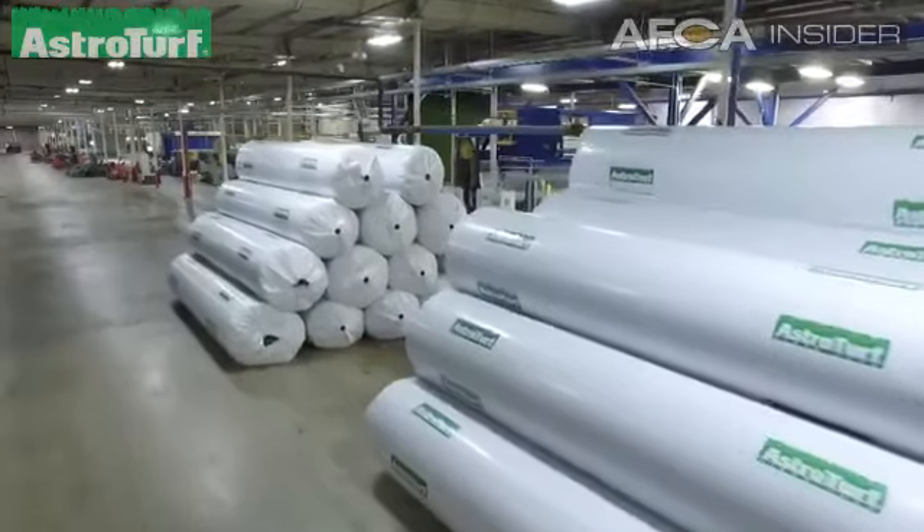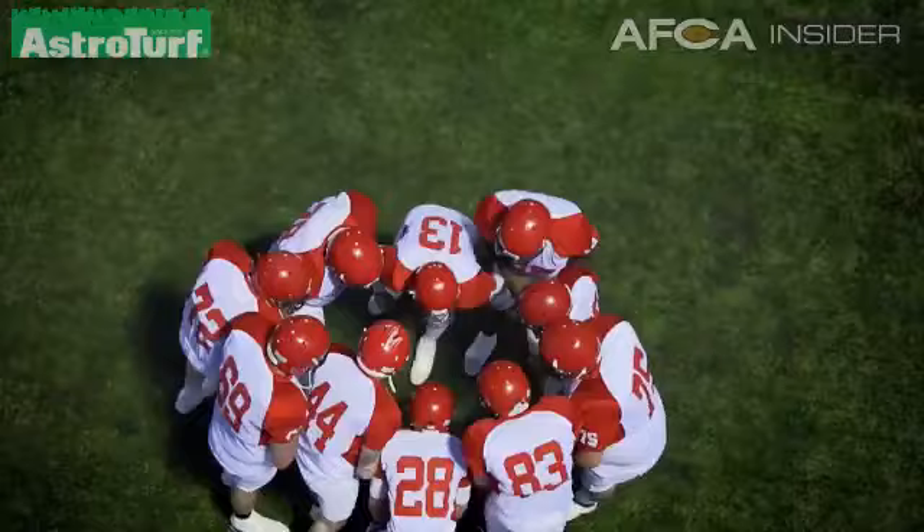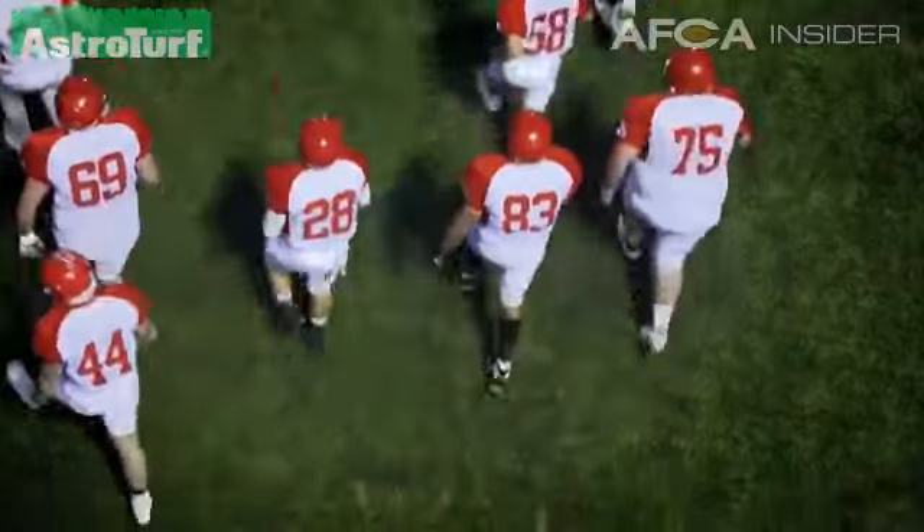We've now got a new fiber that we're launching this year that all the test results are extremely exciting about — it's going to wear like iron, but it's going to play really well. Even in years seven and eight, it's still going to look like a brand new field.